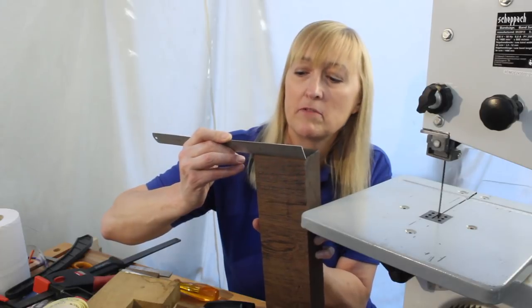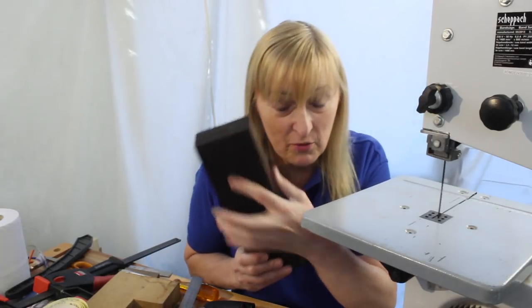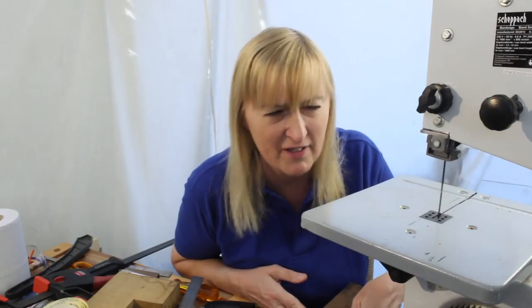The wenge that I cut is 91mm. Achievement unlocked — I'm not a gamer, is that what they say? So yeah, result.